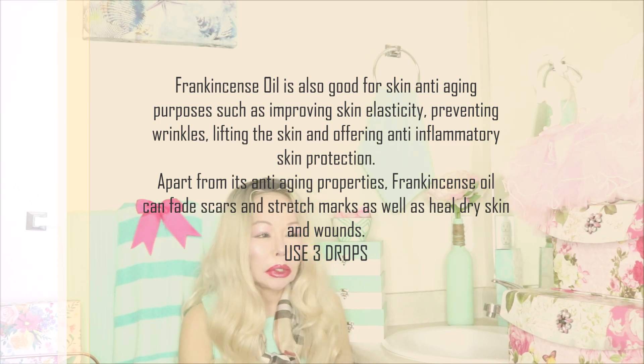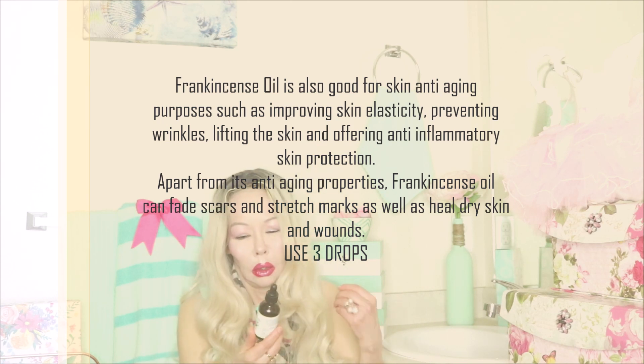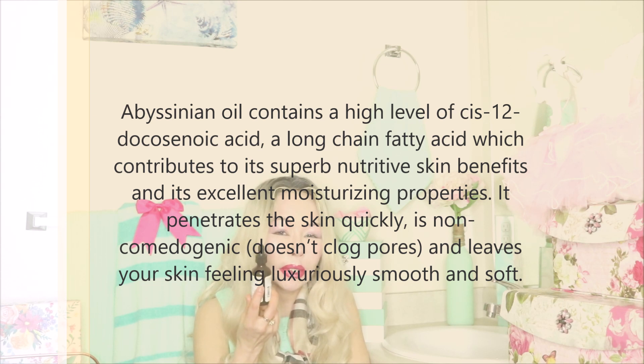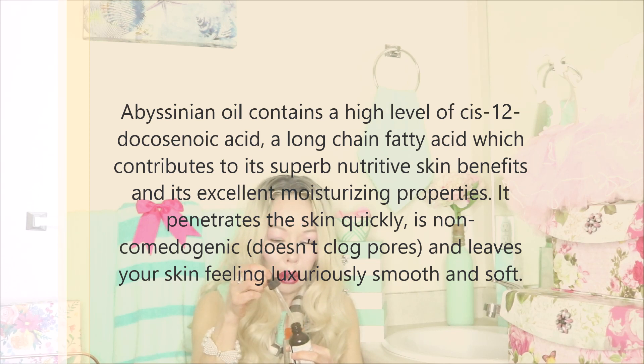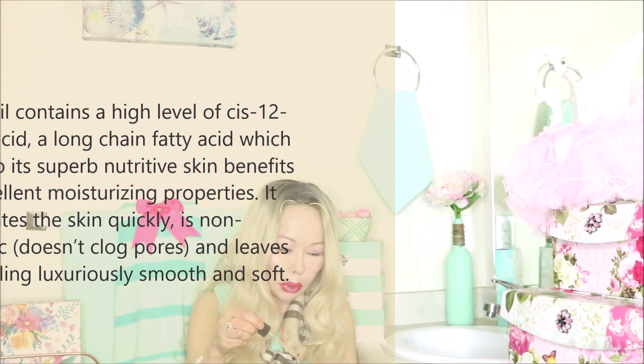The next oil is Avinistian oil. It is a very good source of omega-9, which makes it a transdermal oil that helps absorb all the ingredients we've put together into your skin. We're going to put about 10 drops. It's almost done because I use it all the time. One, two, three, four, five, six, seven, eight, nine, and ten.